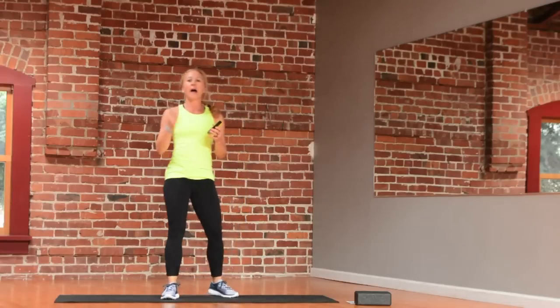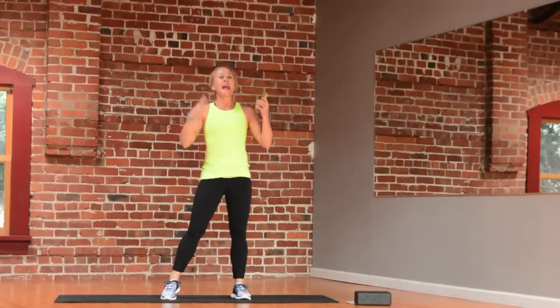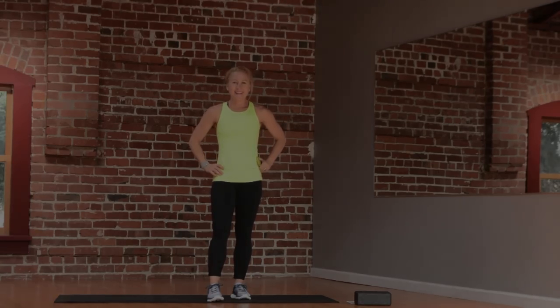That was one round. I could just keep going — go back to the top and go through it two more times. It's a very effective and efficient way to get that heart rate up in a short period of time, and a really great way to train your endurance. Short periods of time at higher intensity will help you work on your endurance. Have fun with this bodyweight HIIT workout!